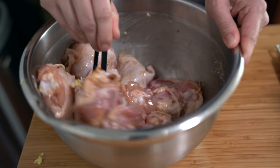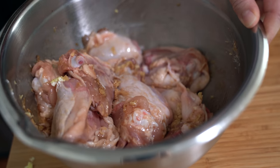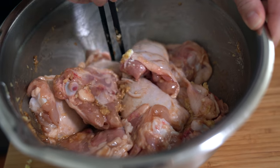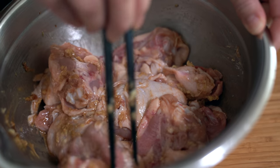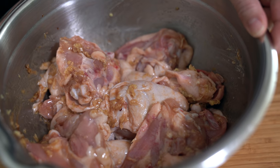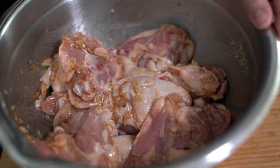Mixing this up and we're going to let this marinate for about half an hour, but if you wanted to do this the night before, that's also a really great idea because the longer you let it marinate the more flavorful it is. So at least half an hour, up to overnight.